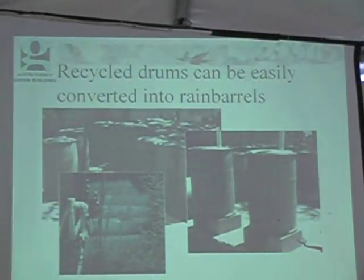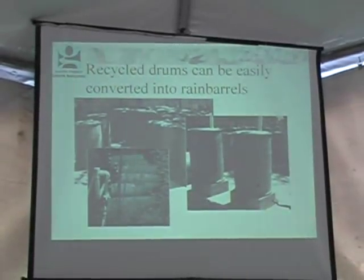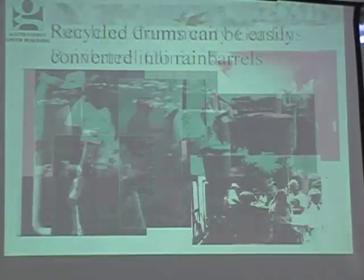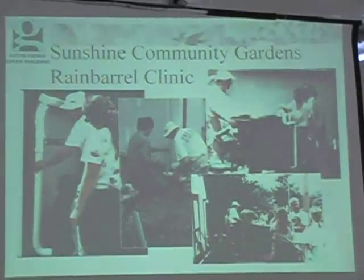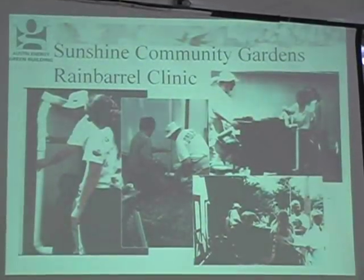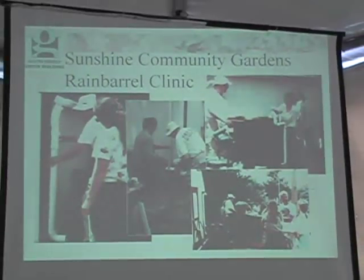Recycled drums can be easily converted into rain barrels. The ones on the bottom are horizontal, joined together several at a time. This photo shows two recycled drums being used on a little garden shed at a community garden in Austin, putting together the first flush filter to collect rainwater off the shed for use in the garden.